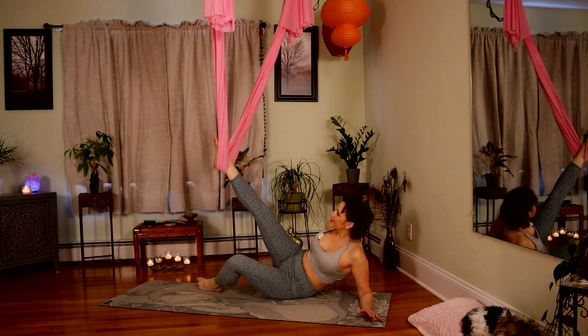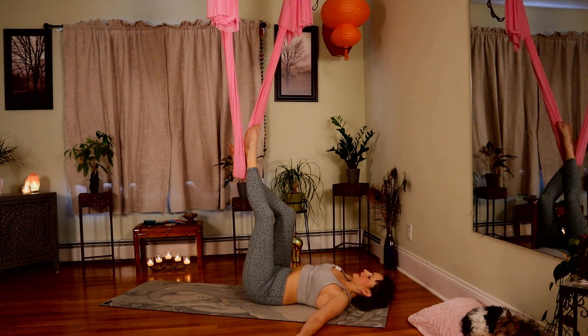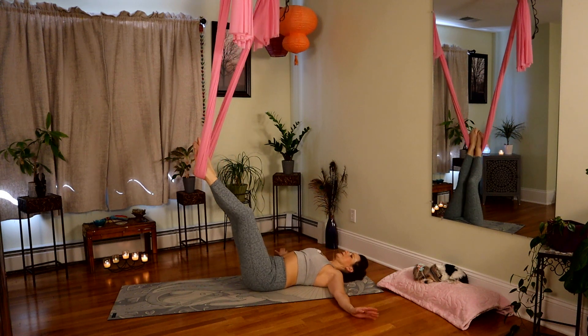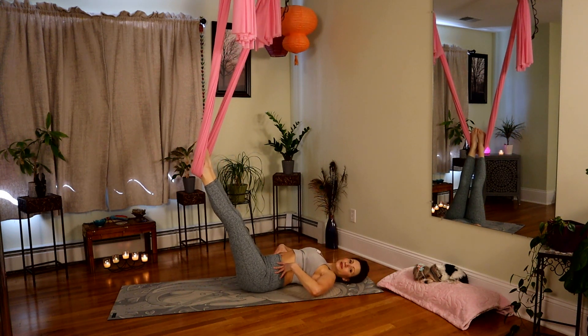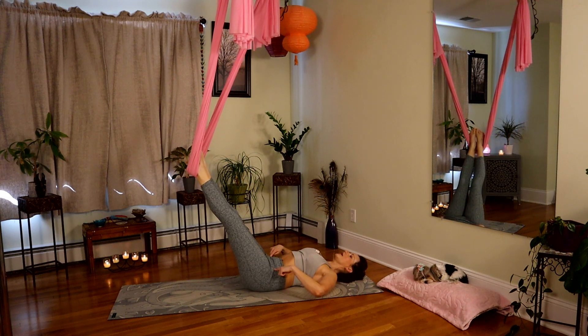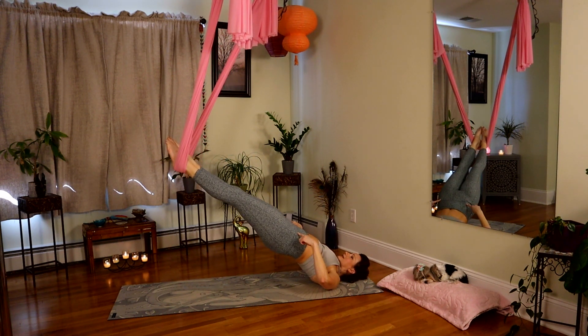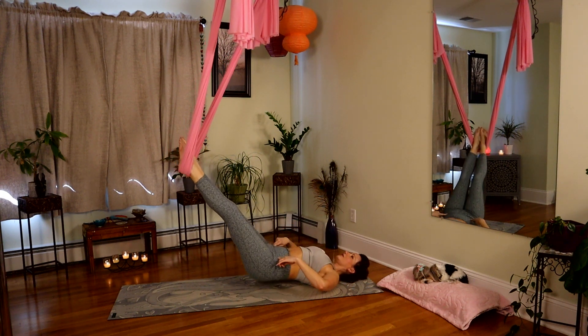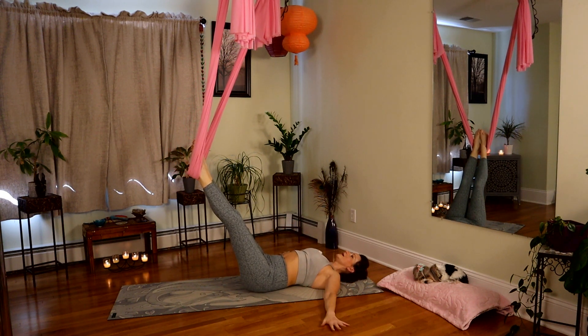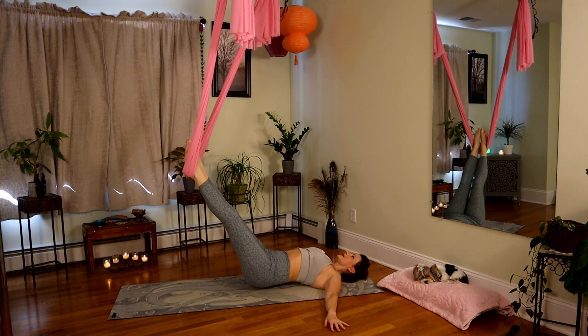Release. Pivot to your back. Both ankles come into your fabric. Arms out to a T. Inhale, and on the exhale, focus on rolling the spine up — come up to the shoulders, gaze at the ceiling. Articulate the spine, come down. Take a couple of these with me. Inhale up, exhale down.